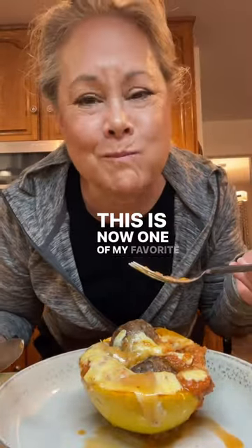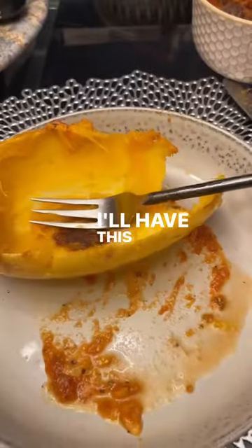This is now one of my favorite refrigerator clean out meals. I'll have this probably once a week.